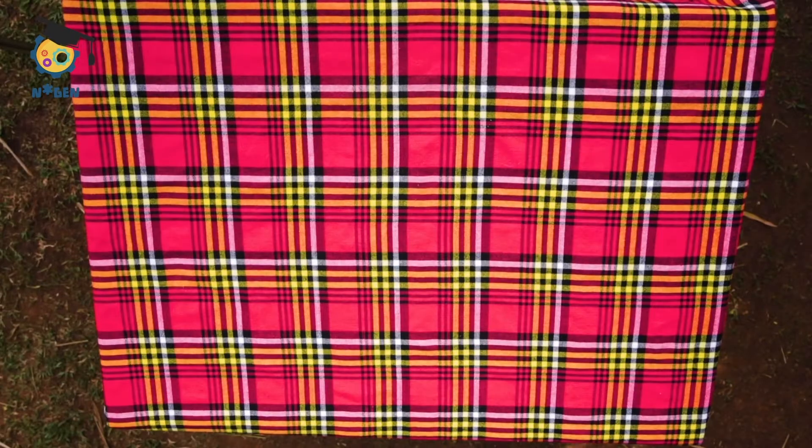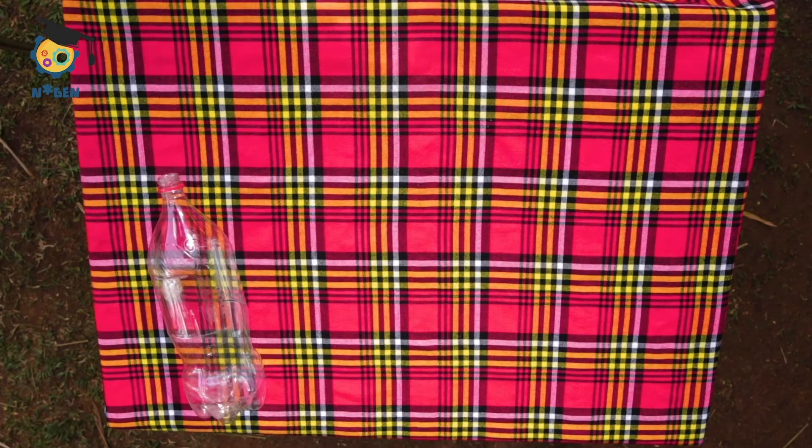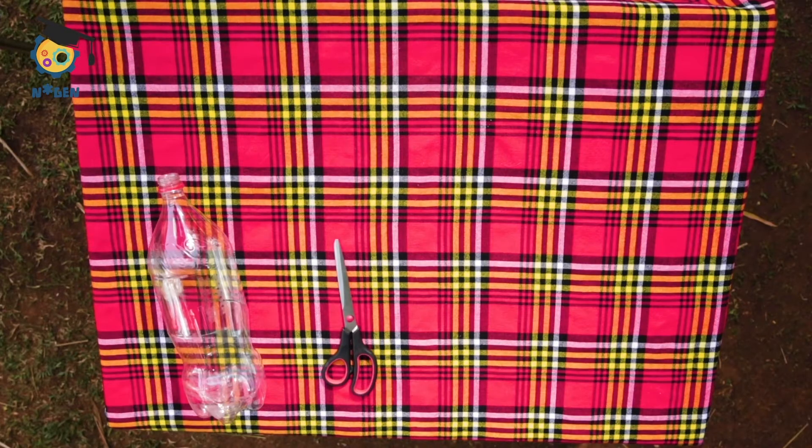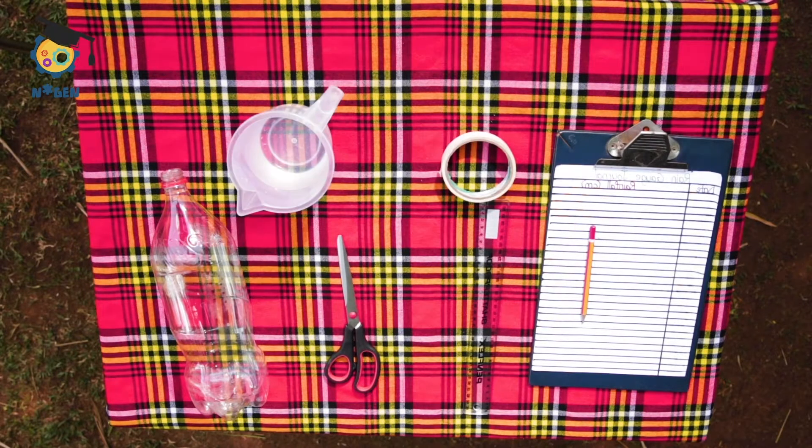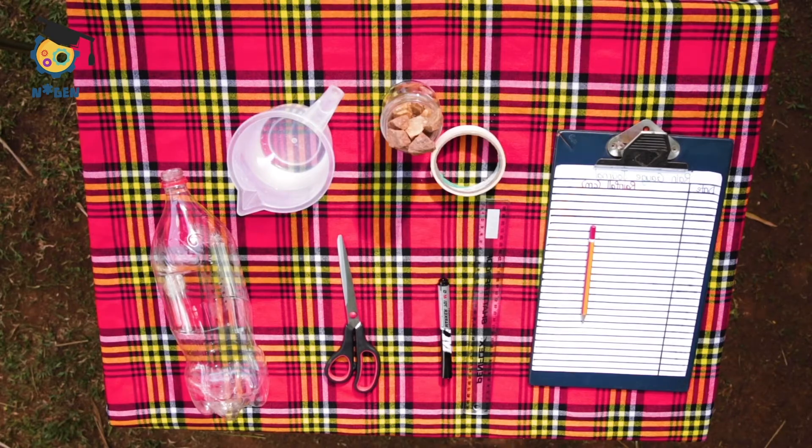You will need an empty 2 litre plastic bottle, scissors, sticky tape, ruler, paper, pencil, water, stones, and a permanent marker.